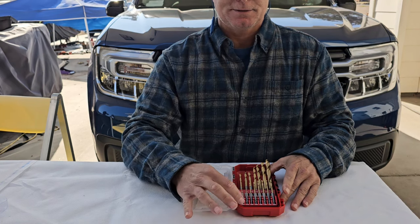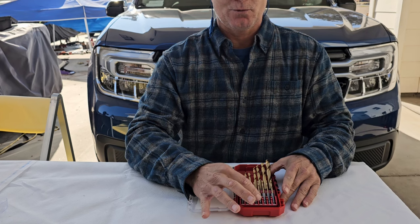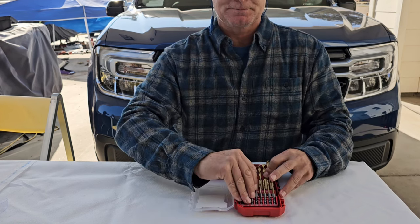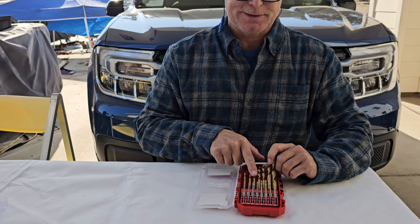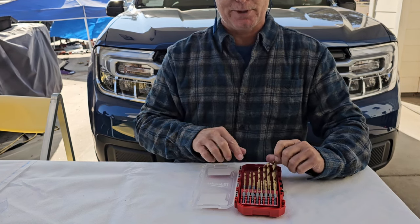We have two 1/16s, 5/64, 3/32, 7/64, four, two 1/8, and 9/64. So you have 5/32, two 3/16s, 7/32, 1/4, 5/16, and 3/8.